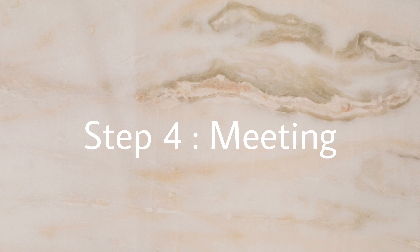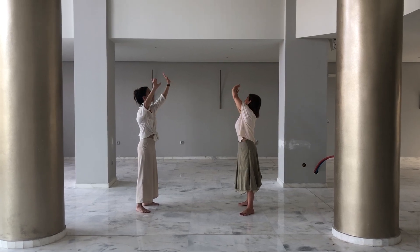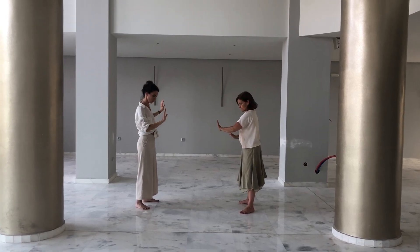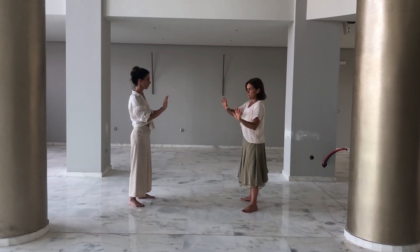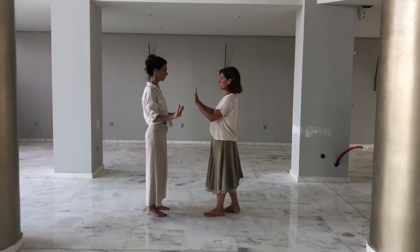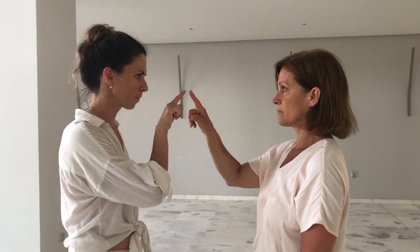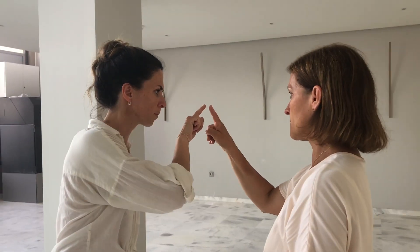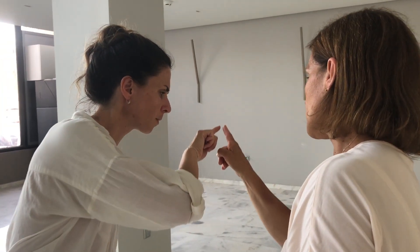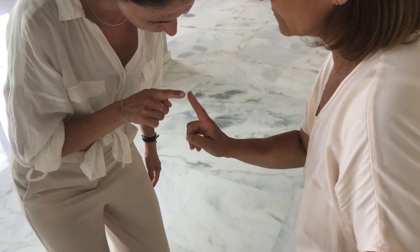Step 4. Meeting, 25 to 30 minutes. Turn to the person on your left and approach slowly with your bubble. Point where your bubbles meet without connecting fingers. Start moving together and explore the possibilities — one leading, the other following, changing the leader mid-exercise.